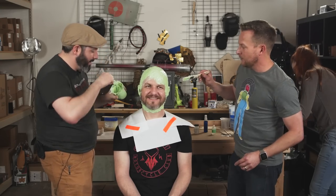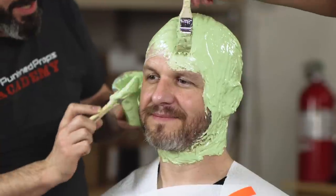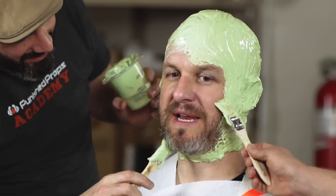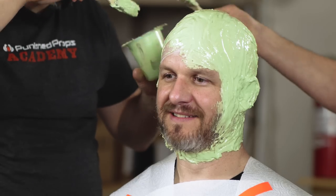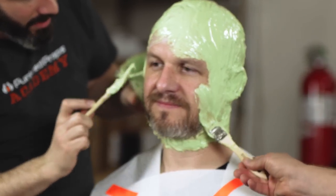We didn't cover his eyebrows? No, it's fine — there are different silicones you can use. This one is specifically made for going over body hair; it's got some sort of release agent in it so it doesn't grab onto your hairs too aggressively. You're going to lose a couple.